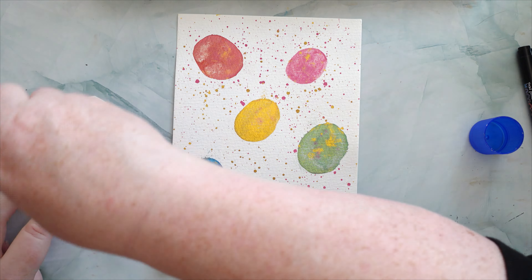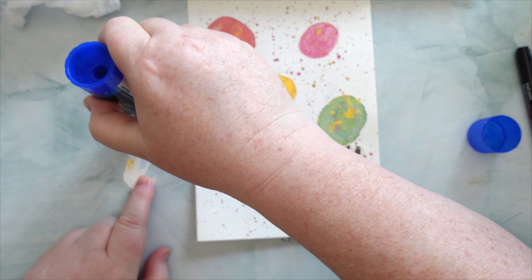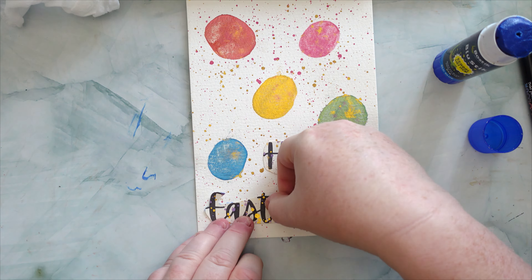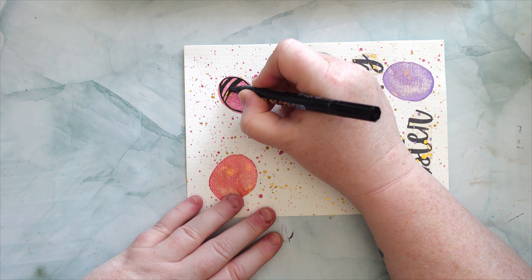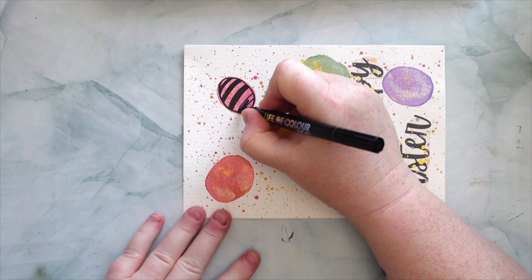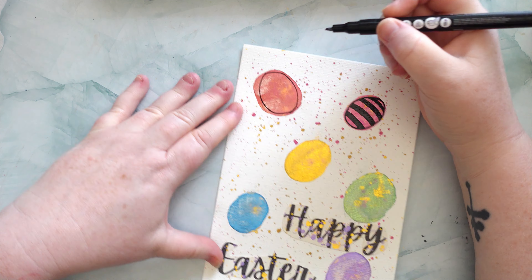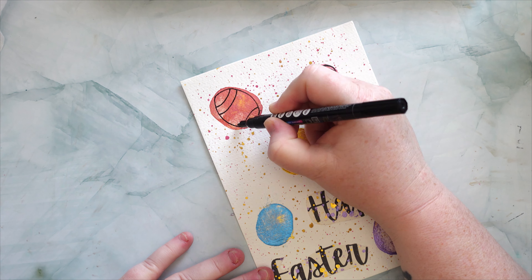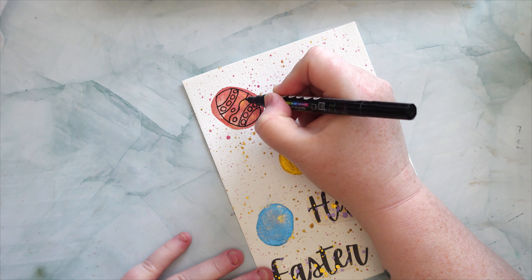So there you go, there is your dose of Luna for this video. She wanted to help, but I stopped basically when she jumped up because she was trying to drink the paint water and trying to drink the wet paint on the actual paper. From that point onwards I just put everything out of her reach to let it all dry, and then I came back and did the drawing of the Easter eggs on the color blobs I had done earlier, and also glued down the words Happy Easter. This one was a fun piece to make — I really enjoyed it.